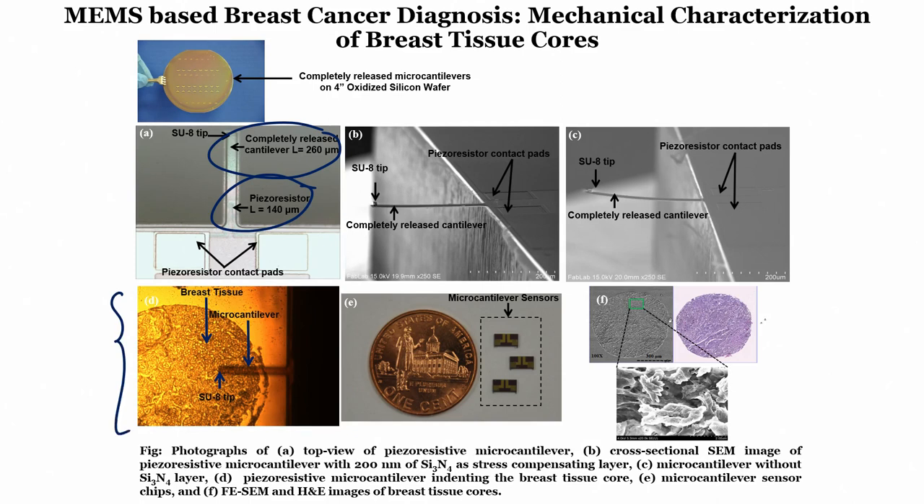About 200 nm of silicon nitride acts as a stress compensation layer. Using this piezo-resistive cantilever, we can understand changes in tissue properties as cancer progresses from normal to benign to DCIS to IDC. In the next module, I will show how different results are obtained using the piezo-resistive micro-cantilever to demarcate between normal and cancerous tissue regions. Take care, see you in the next module.